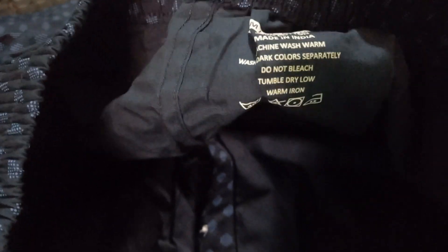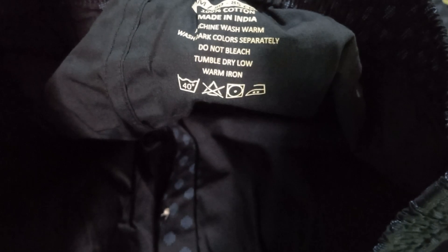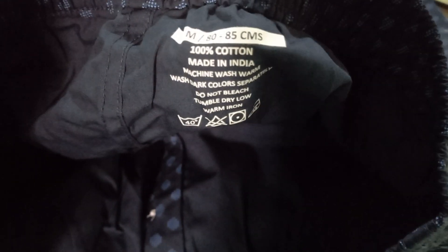I wasn't sure at first, but it is written here: 85 centimeter, 100% cotton. It says 100% cotton, made in India, machine wash warm, tumble dry, low warm iron. Size 82-85 and it has a single pocket with a button — button quality is good, the concept is good.